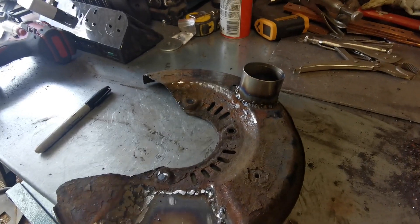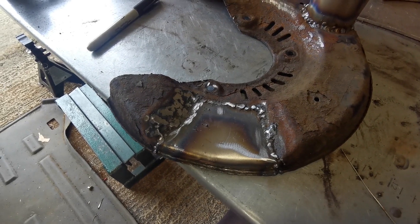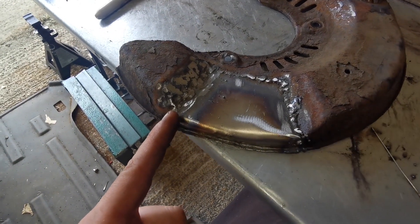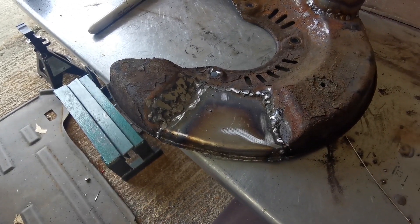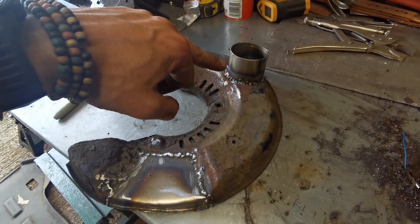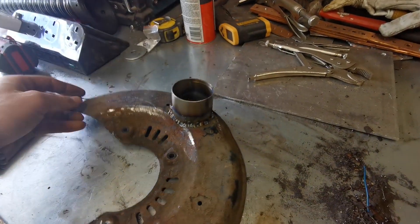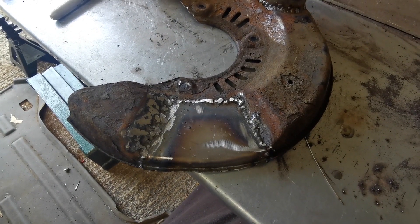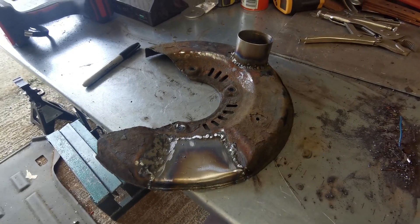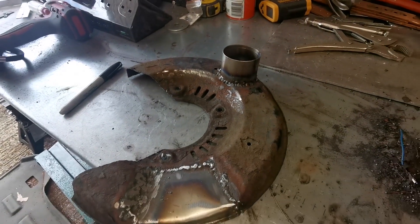Not too shabby, all things considered. I think we've done alright there. I mean, I'm basically a car restorer now — that's just built of weld, because this is just shagged. That's on, that's in. Going to blow some paint over it badly and get her back on the car, so I can go and eat some lunch, because man is starving.